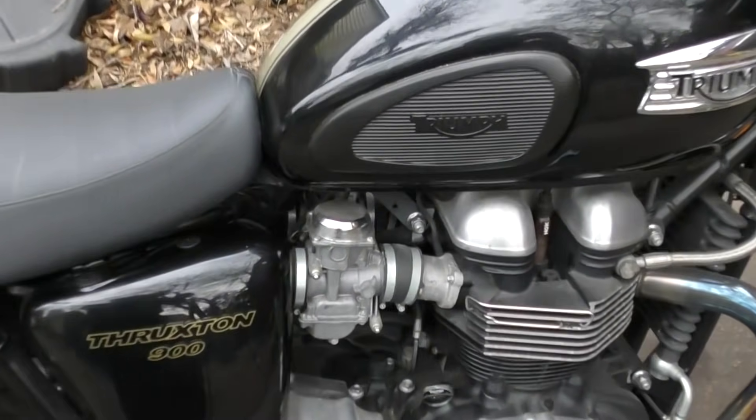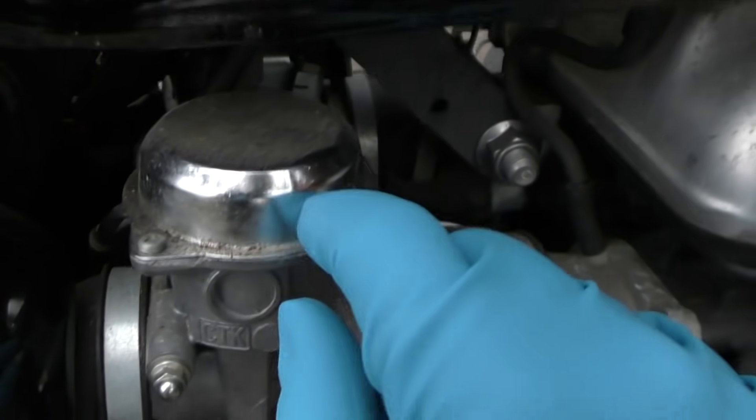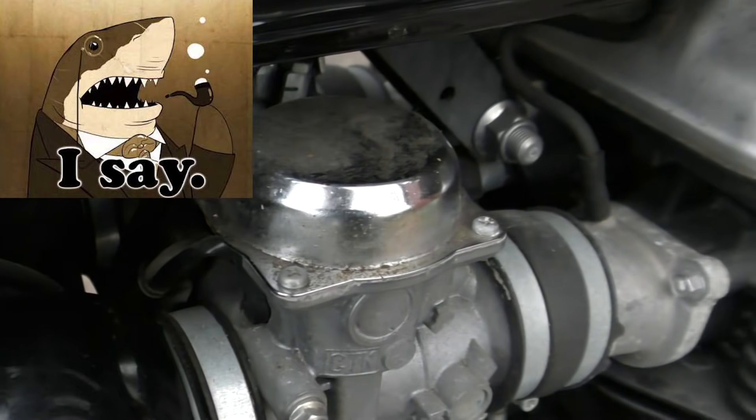This is especially good for rust that's in hard-to-get-to areas, like the top here — it's got a lot of rust and corrosion. Let's just say the English don't chrome plate things as well as they used to.